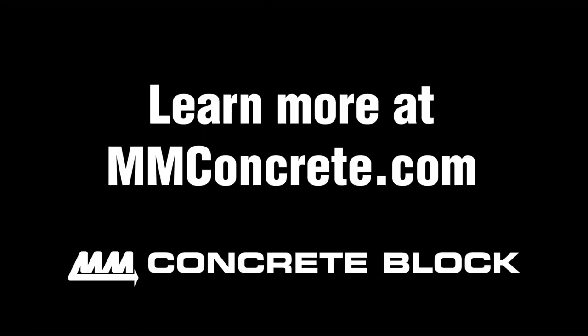To learn more about the cobblestone pavers, visit our website or pick up your cobblestone pavers today at your local Menards store. Happy building!